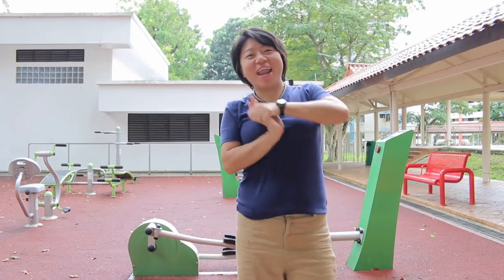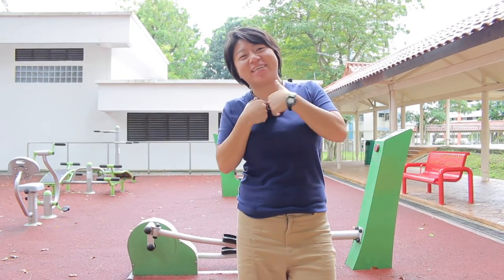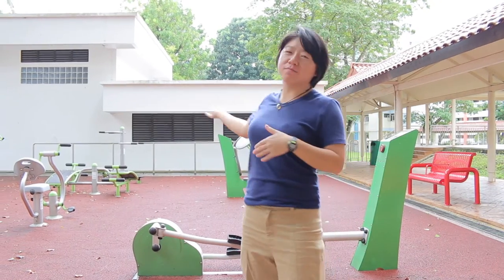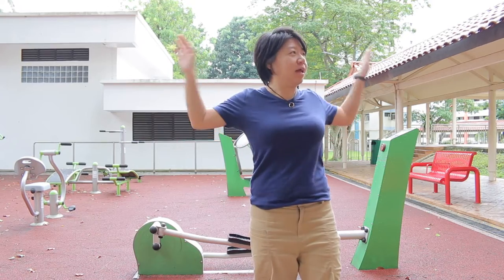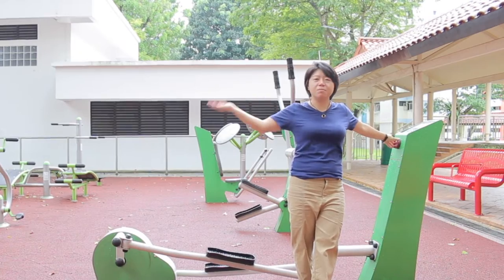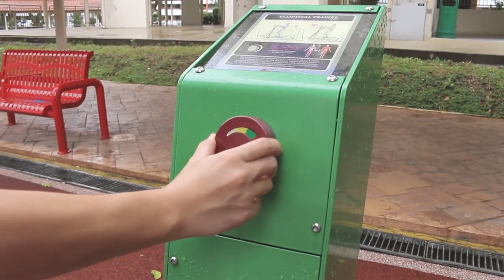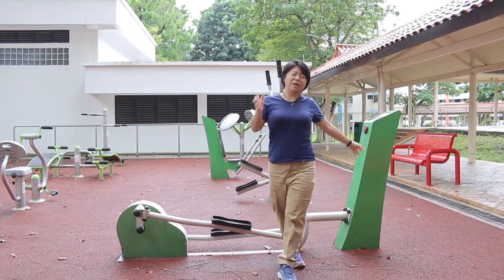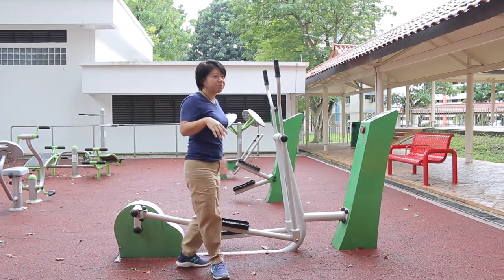Good morning everybody, it's me again P.T. Shan, and today we're going to look at the usage of common exercise corner machines. These are found at HDB areas for the new generation of equipment. You see that there's always this dial that you're able to turn. Really know yourself — go light first before you go up.